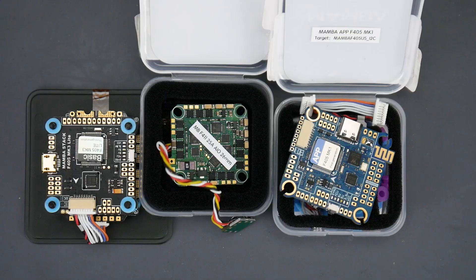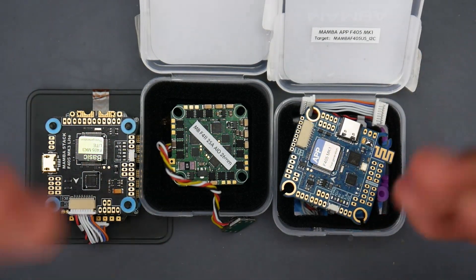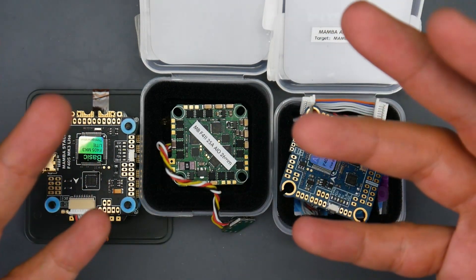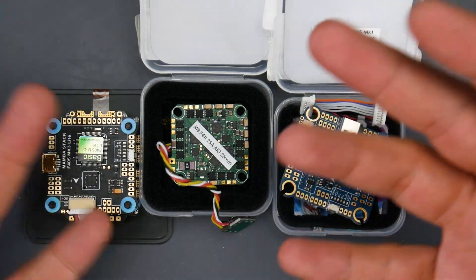Hey, what is up guys, welcome back! In today's video we're taking a look at three new products from Diatone. Diatone has recently been killing it — their older components, the Mamba lineup, and their newer stuff have been absolutely reliable in my opinion. I've been using them on client commercial shoots; it's the only thing I trust, especially with their F50 and F60 ESCs which are among the most reliable. I even have noise-tested those, so I have real data behind it.